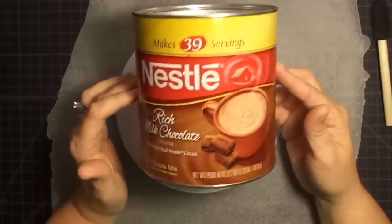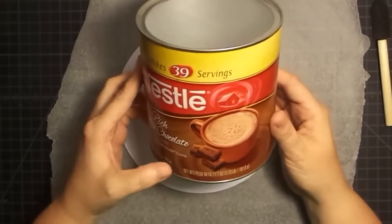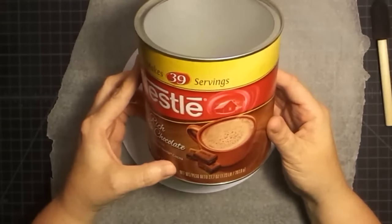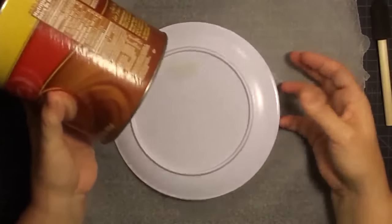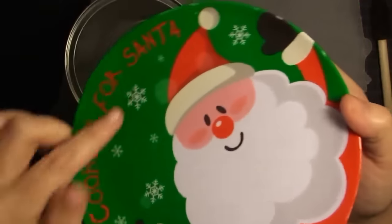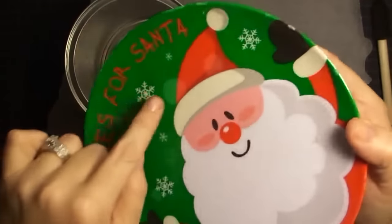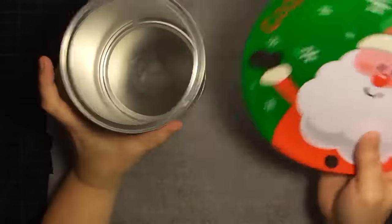Today I'm upcycling this Nestle hot chocolate can, which is a big old can — a 1.73 pound, 27 ounce can. And then I also have to upcycle this old plate. It's a cookies for Santa plate, but it got put in the microwave and it got melted on the edge and in here, so it's not as cute as it used to be. I thought, let's turn it into something cute.